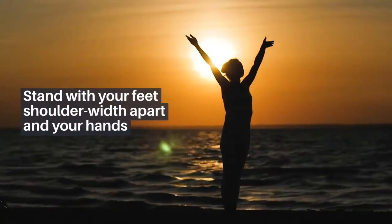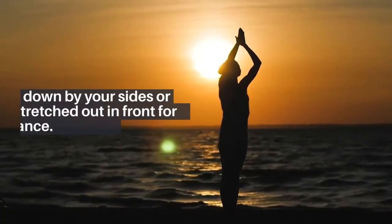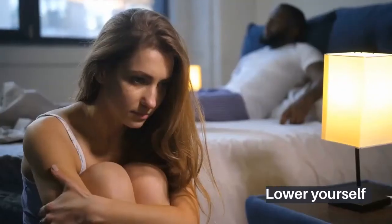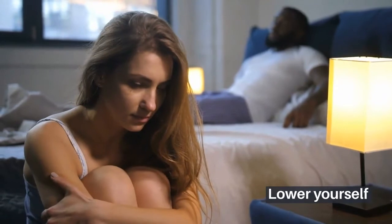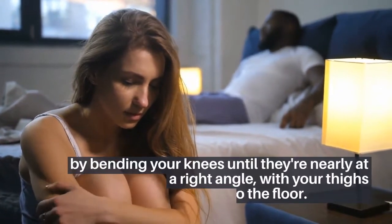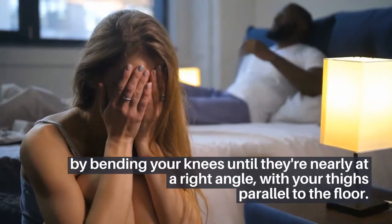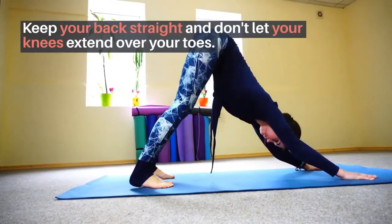Squats as a less energetic alternative: stand with your feet shoulder-width apart and your hands down by your sides or stretched out in front for extra balance. Lower yourself by bending your knees until they're nearly at a right angle, with your thighs parallel to the floor. Keep your back straight and don't let your knees extend over your toes.